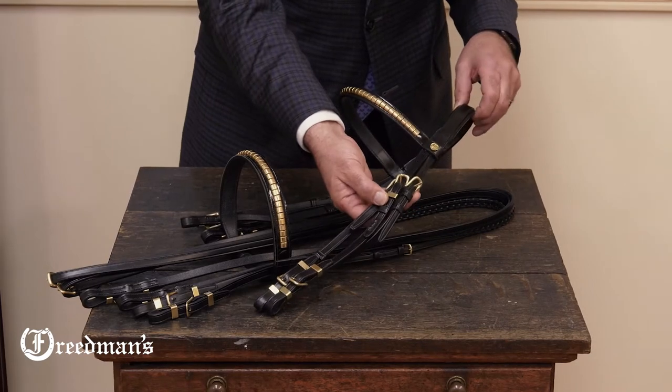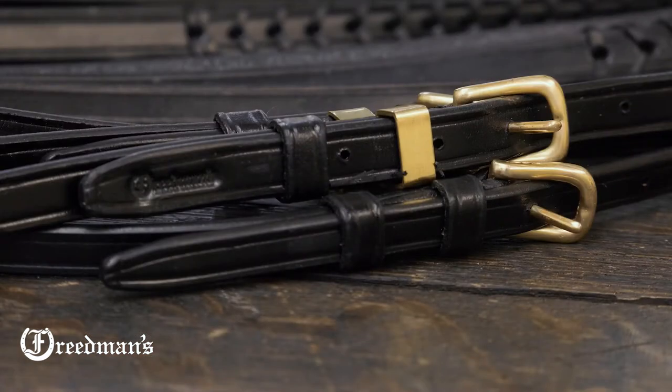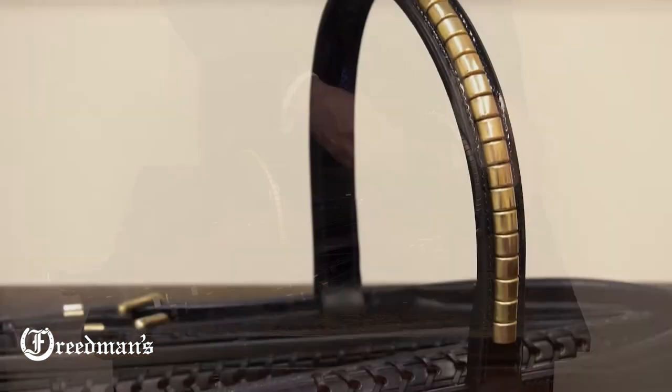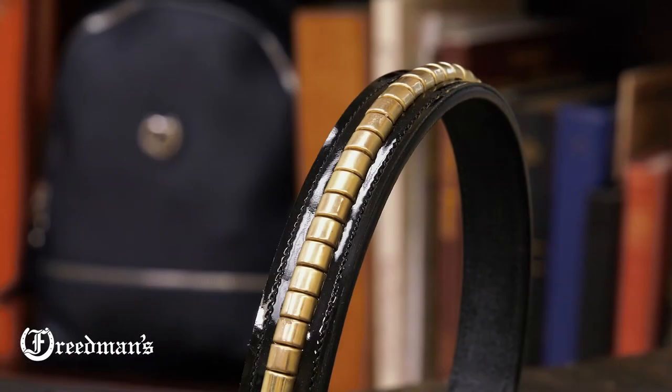We've used Sedgwick's English bridle leather, along with solid brass cast buckles and keepers, and we've integrated a beautiful clincher chain brow band and cavesson set in just a little bit of patent leather.